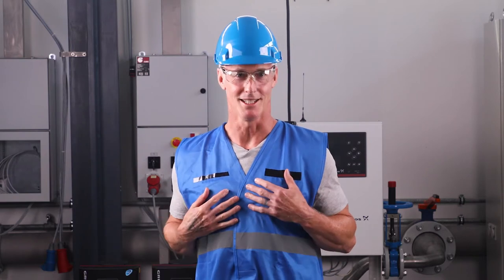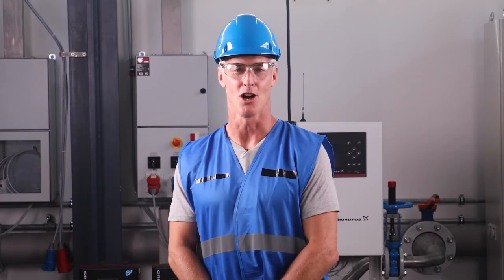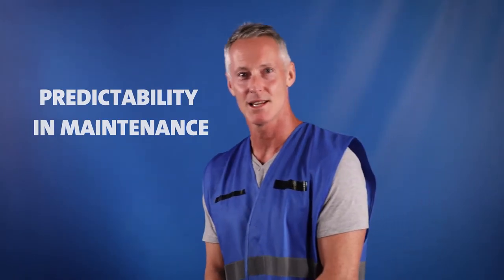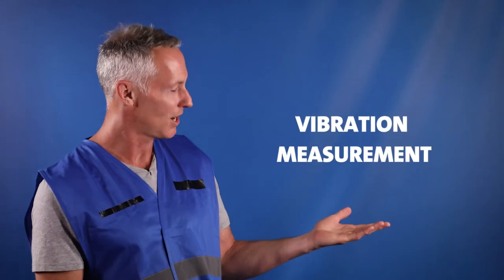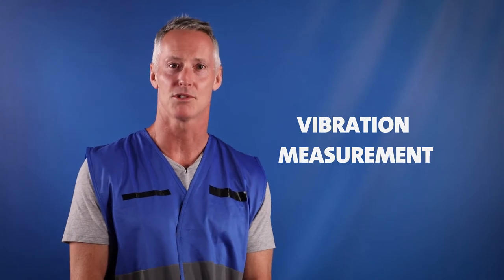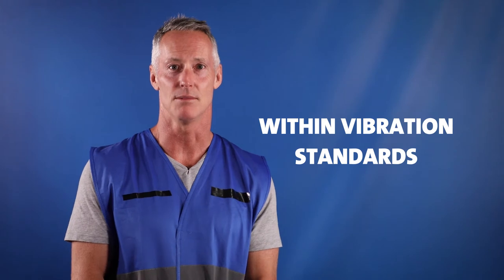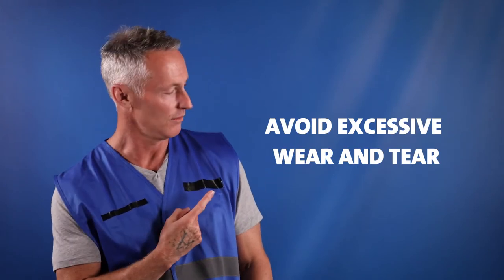Grundfos vibration measurement, for me, is preventing wear and tear on my pumps. Predictability in maintenance needs is crucial to ensuring that my production stays running at all times. With vibration measurement, Grundfos specialists check whether my pumps are within the vibration standards and let me know if it needs to be adjusted to avoid excessive wear and tear.